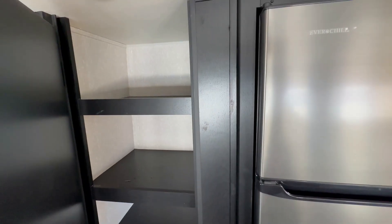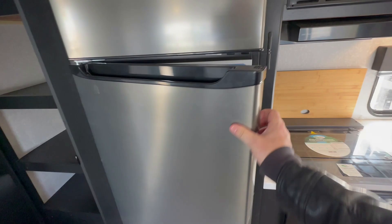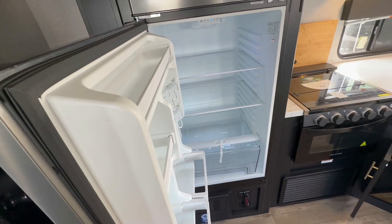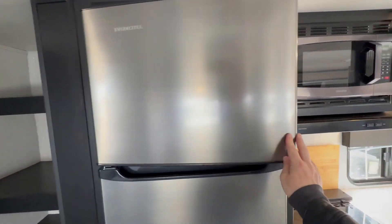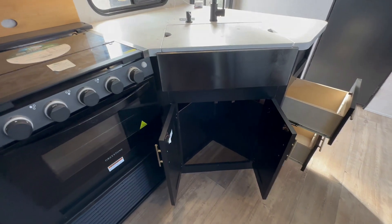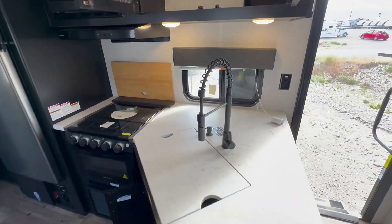The refrigerator is a 12-volt 110 refrigerator, so it runs on electric or it runs on your battery. This is the reason why Cherokee, Gray Wolf, Wolf Pup, etc. have solar panels on the roof standard, so you can still go enjoy off-the-grid camping. Folks, I understand that propane electric is the favorite of most RVers, but slowly the industry is getting away from them.